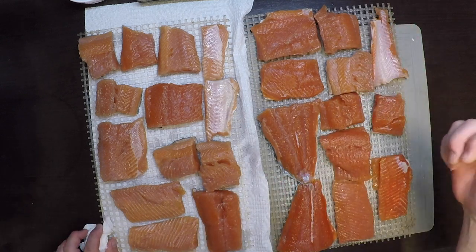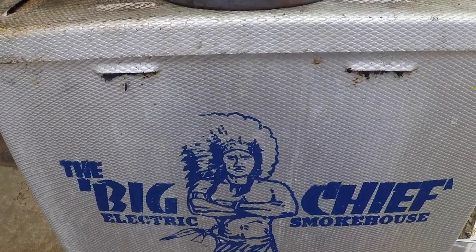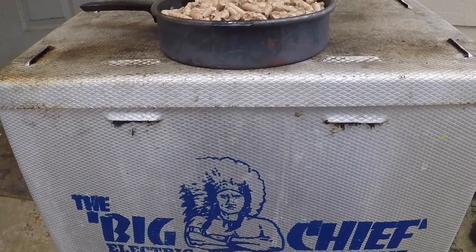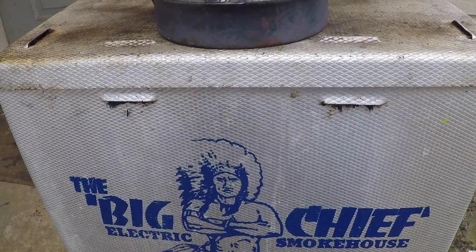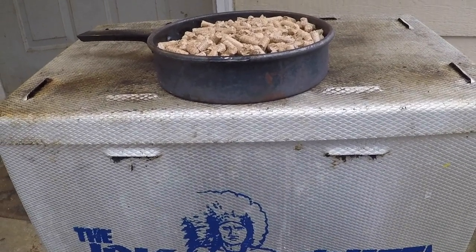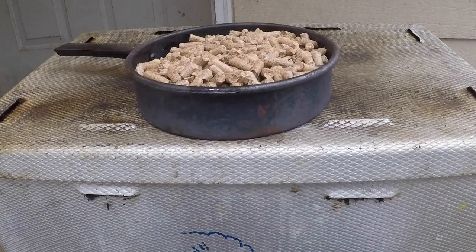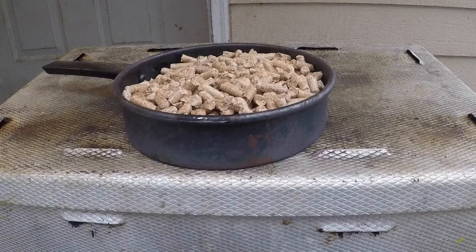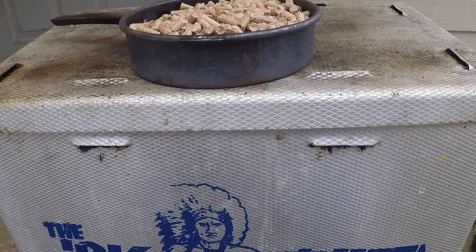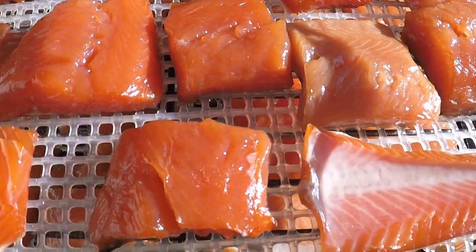I've been using these little electric smokers for salmon my whole life — they do a real good job. It runs at a constant 165 degrees Fahrenheit. You do want to preheat it, but when you drop the fish in, it lowers the temp and takes a while to come back up. I use this for small batches because jamming it full of fish takes a very long time to recover temperature, which could negatively affect quality. I'm going to run one pan full of alder pellets, which gives me about four hours of smoke — just how I like my salmon. Then I'll let it continue cooking for another two to three hours until it reaches the texture I like.